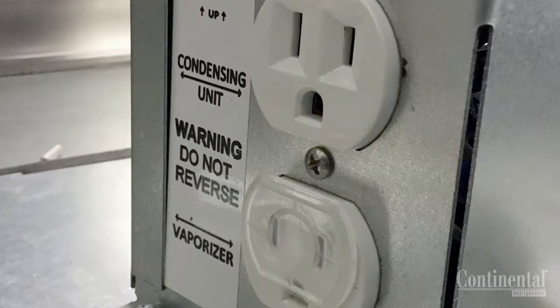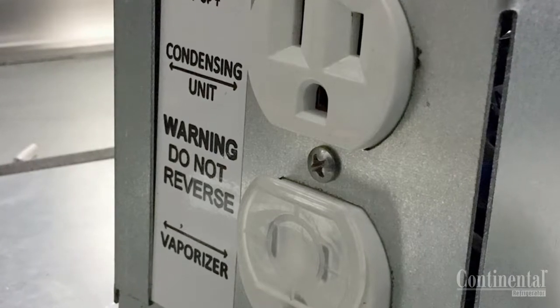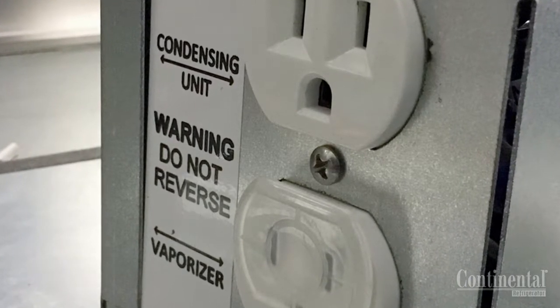It is very important that the condensing unit does not get plugged into the side marked vaporizer, as this gets 100% power and will create service issues and may affect the warranty.